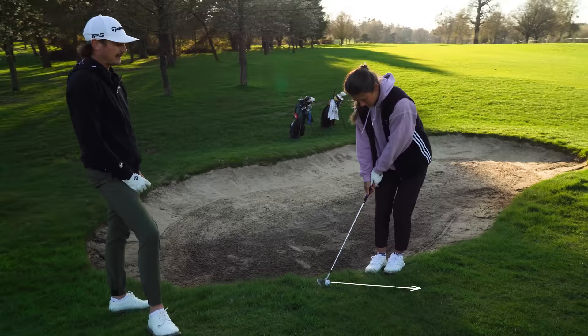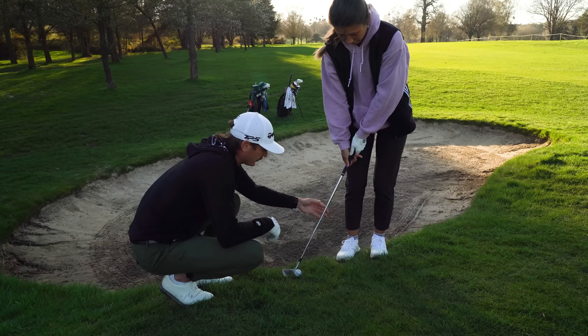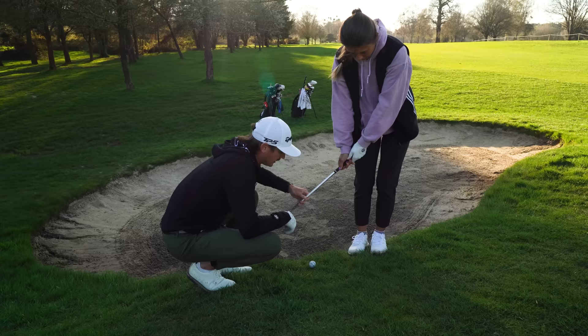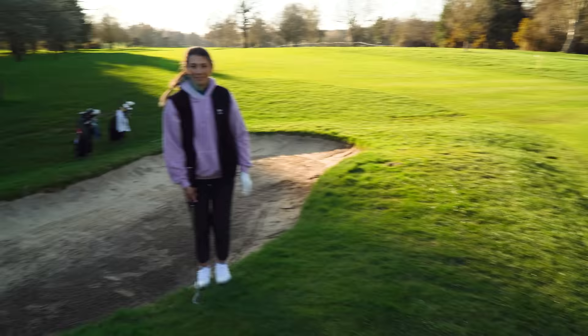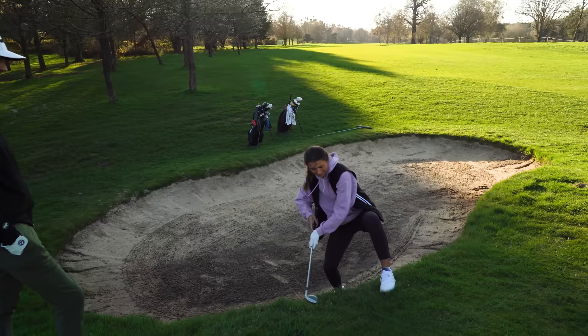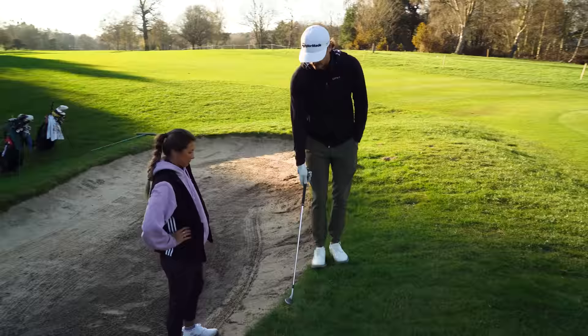Matt coaches Mia to feel like the club comes straight down the line. She executes the shot and it lands nearly on the pin. Matt explains: "You would have normally tried to take a stance in the bunker and been all twisted. The important thing is the club face — as long as it's aiming where you need it to, your feet can be aiming anywhere." "That's a good tip. Let's get out of the bunker and onto the fairway."